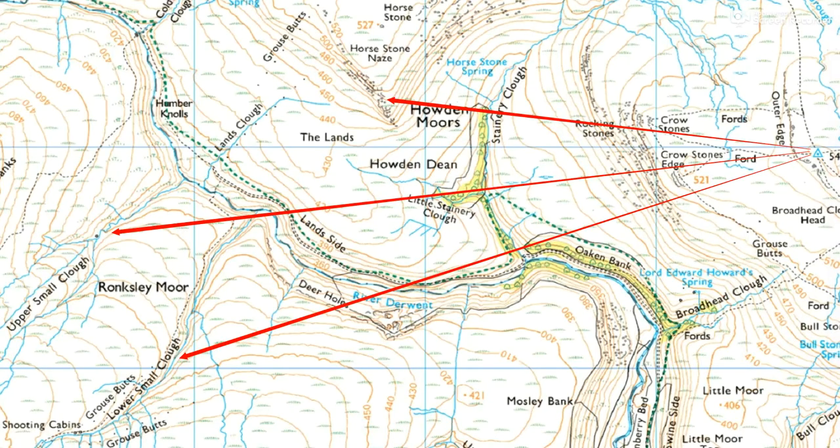So that is the answer this week. We're actually looking from Outer Edge over to those two Small Cluffs, and that was the ridge coming down off Fourstone Nays. So I hope you worked it out. I hope it was interesting. Thanks for watching — look out for next week's navigation task. Bye for now.